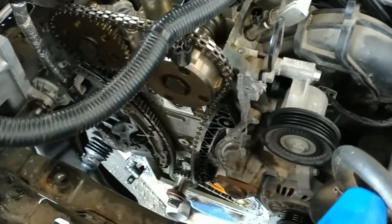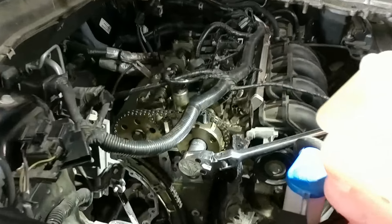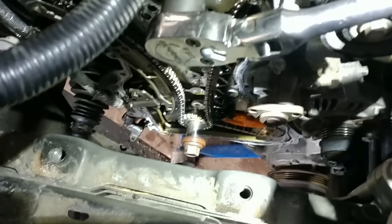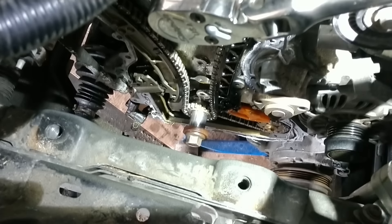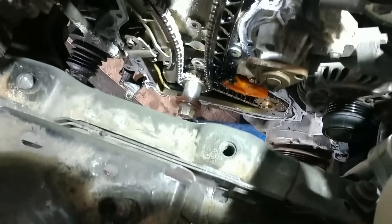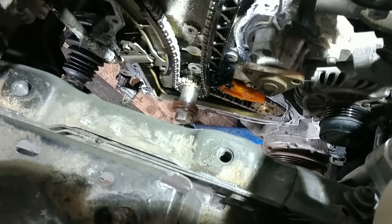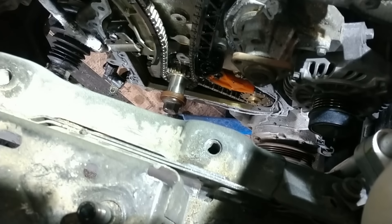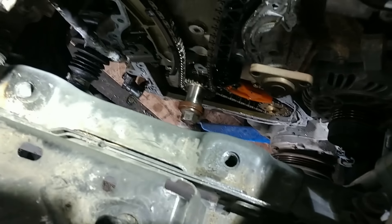It drove in. I never got a chance to get any before shots of this thing. My apprentice resealed the timing cover because it was leaking. We go to start it when we're all done and it turns over a couple times and then just kind of stops. So I had him pull it back apart — I don't really know what I was looking for — and everything looked okay. So we pulled the spark plugs out and I wanted to turn the crankshaft over.